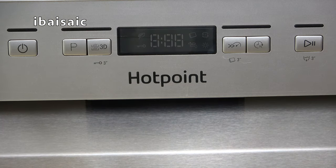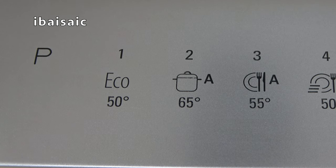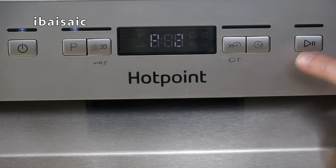You need to run the dishwasher empty and select a program of at least 65 degrees. On this particular dishwasher that's program 2, so we'll just select program 2 and press start.